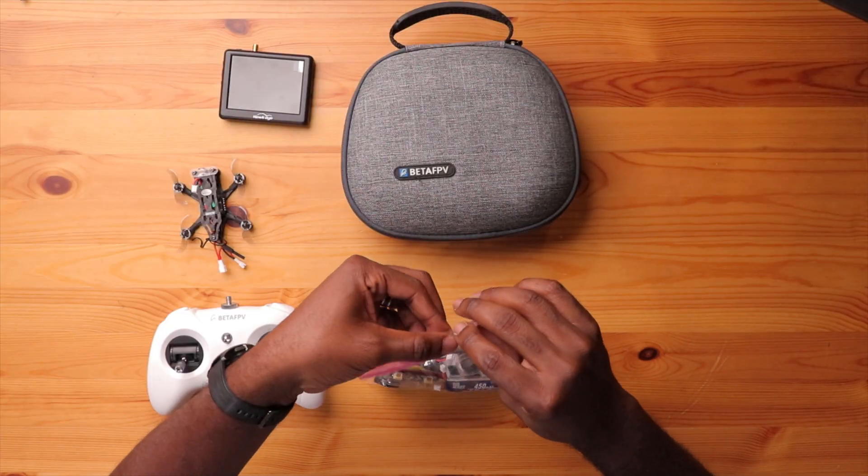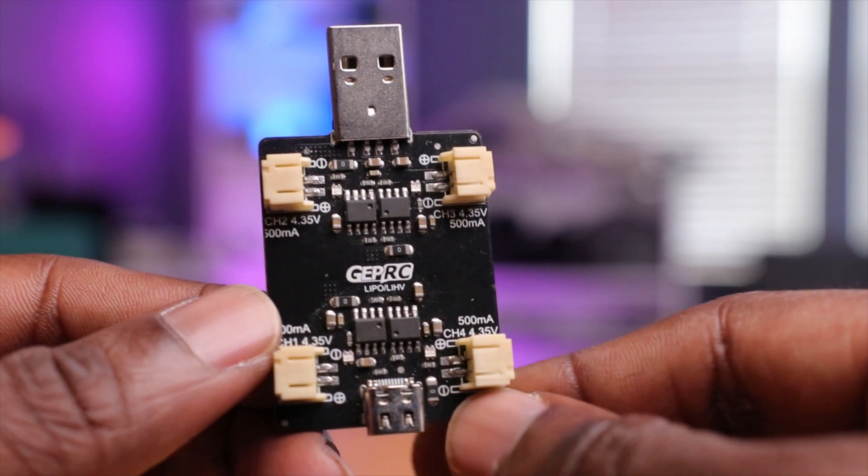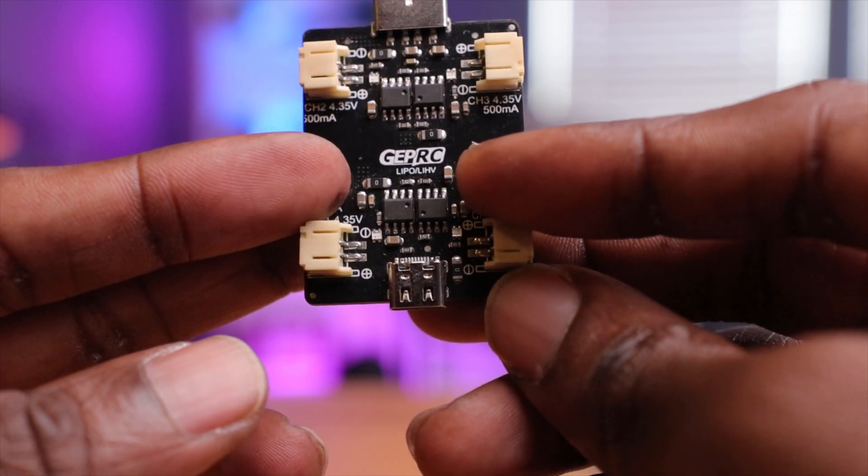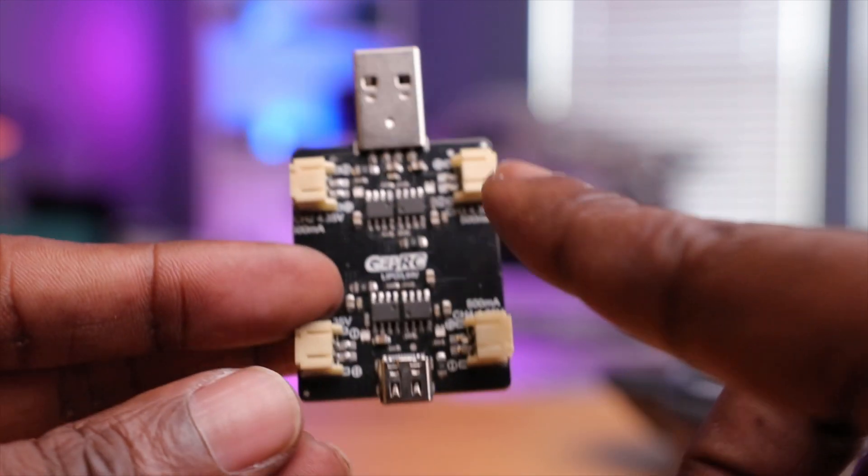The first thing I see is batteries — I have three or four sets in here and they work pretty well. For charging, here's my charger. It has four different ports so I can charge four batteries at a time. It has both a USB-A and a USB-C port, so I can charge in the room or on the go. Really convenient and it works pretty well.